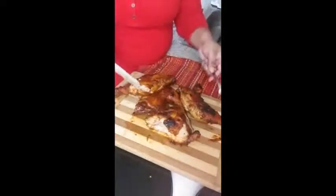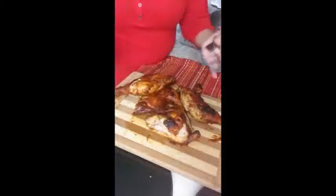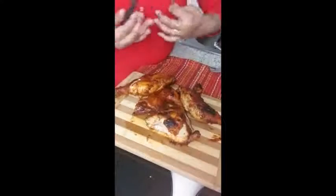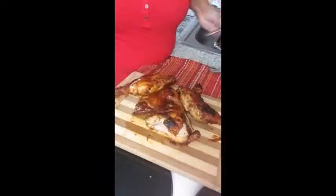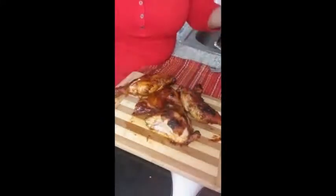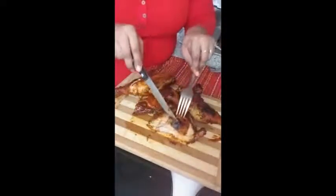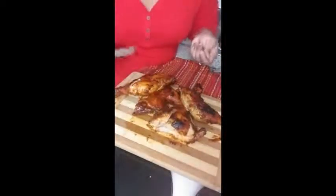You guys can have this with rice, some mashed potatoes, some veggies on the side, or you can just eat it by itself. Any combination you want — or you could just eat this alone. It's barbecue chicken, you know what, just eat it. I love this because the skin is very crispy, like you would get on a grill. It's really good.